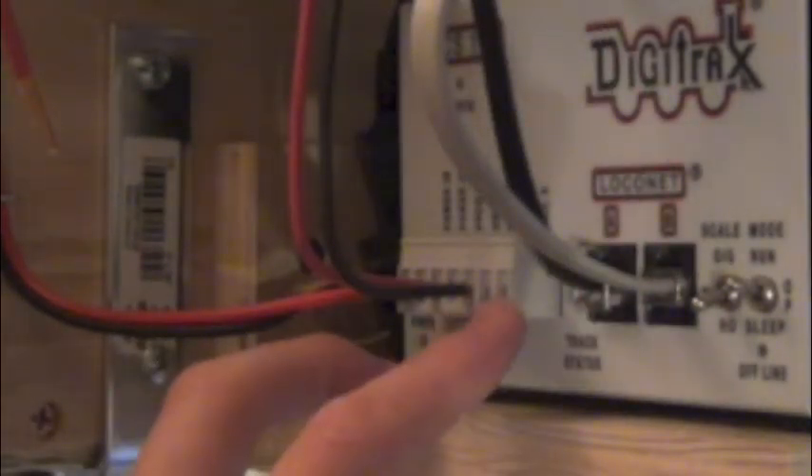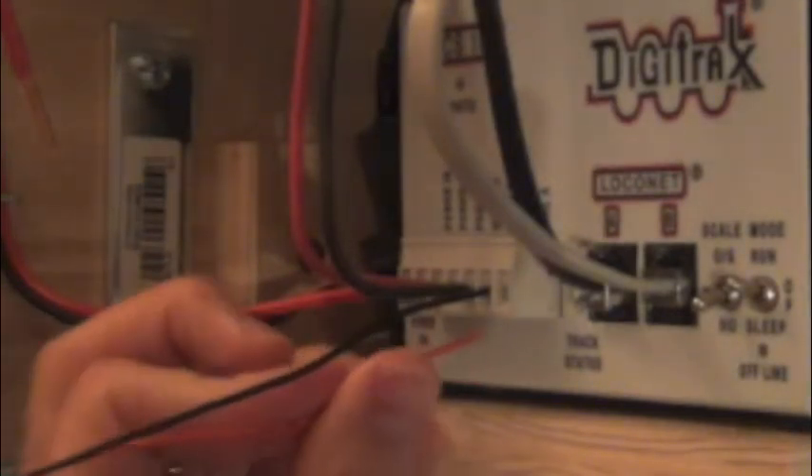I've moved under the layout and I connected the two bus wires hooked into my rail A and rail B connections. If you're familiar with a Digitrax system, you know that rail A and rail B are the first two connectors from the right. I have my two feeders that I just soldered — I'm dropping one into rail B, getting that nice and tight, and my red one into rail A.